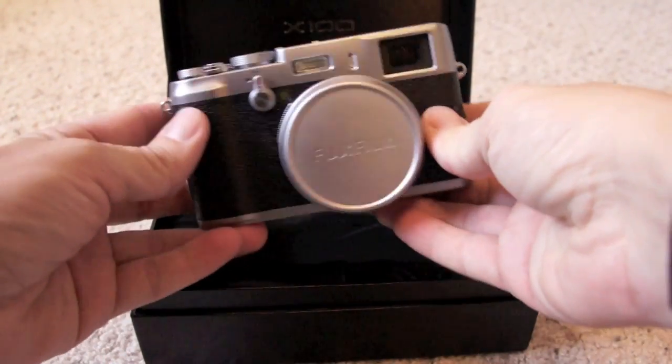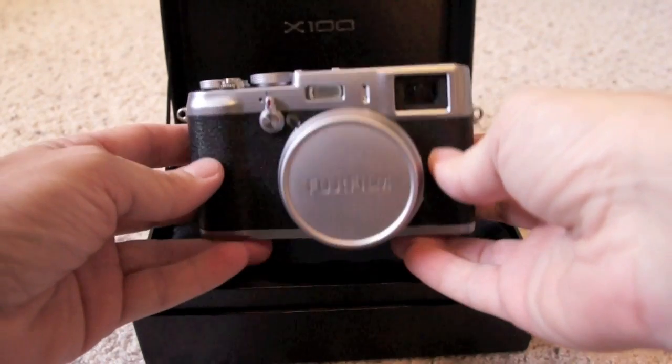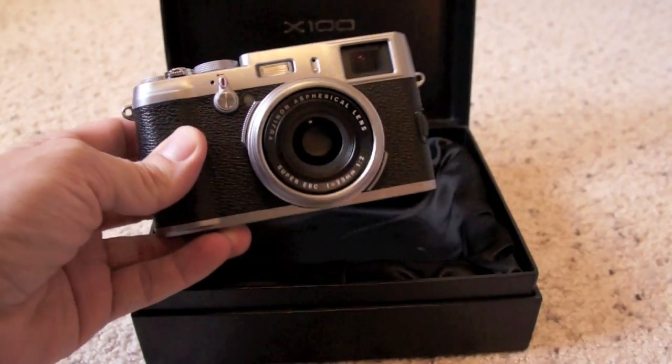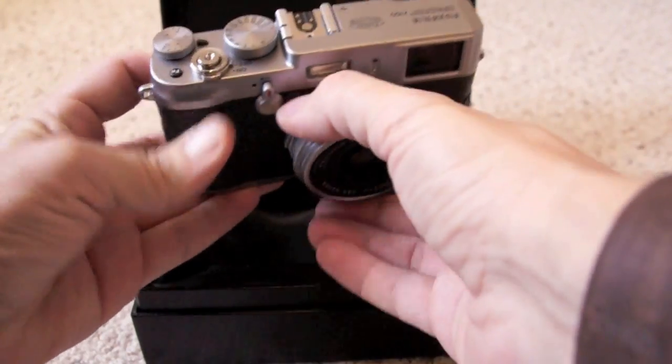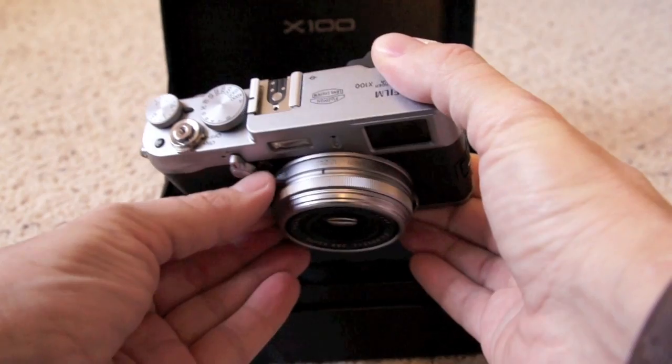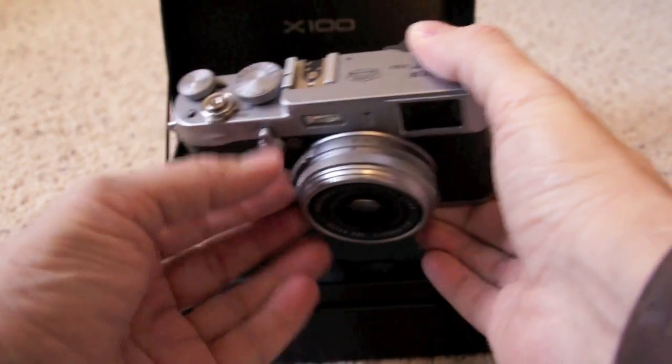It's very beautiful in person. It feels and looks better in person than it does in photos. You've got the little metal lens hood, and there's the lens. The aperture ring is right here — you can change the aperture manually on the lens, which is what I love about this camera.